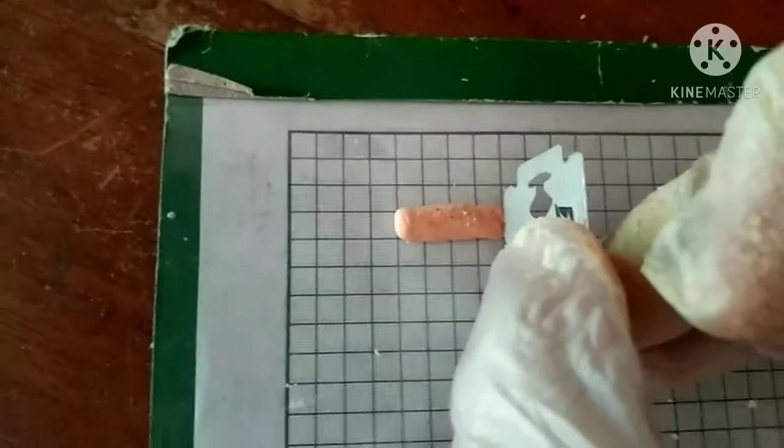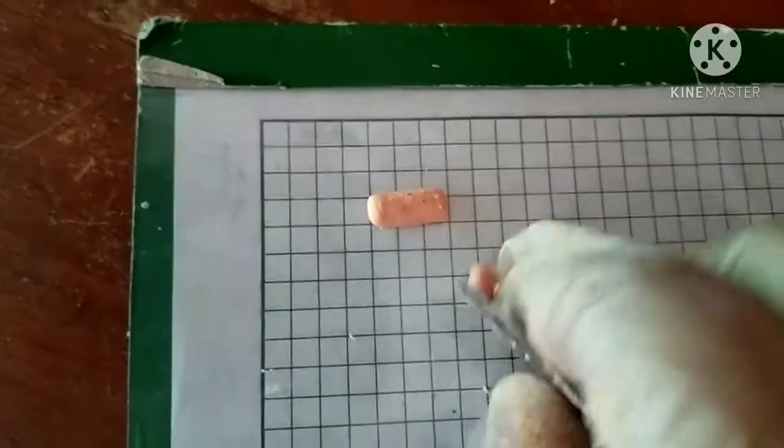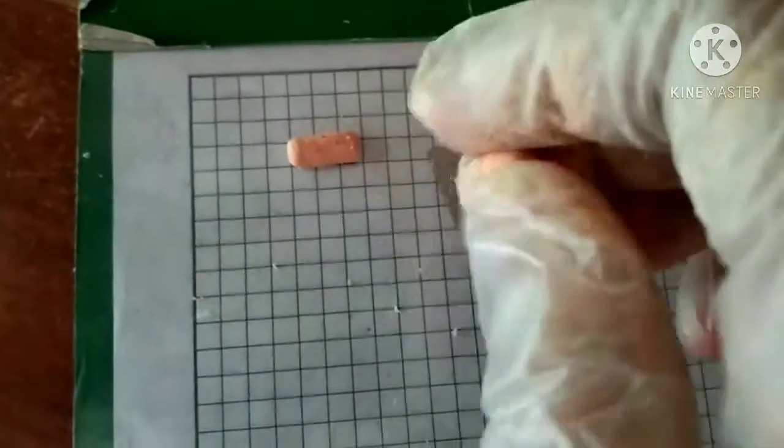Using the hand rolling technique, get the first portion of the mass and mold it into a peel. Hand roll all four peels.